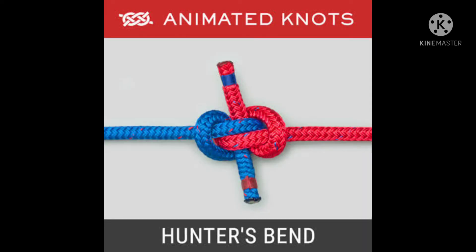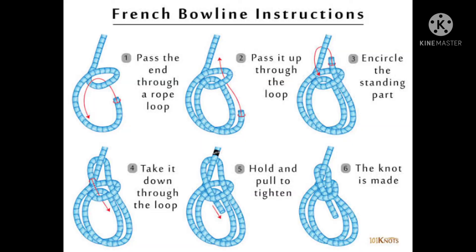This is the Animated Hunter Bend. We will use two knots. Mostly the hunters will tighten the hitch knot.